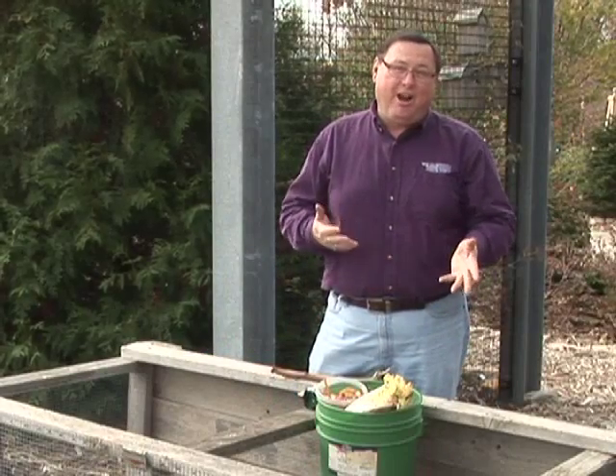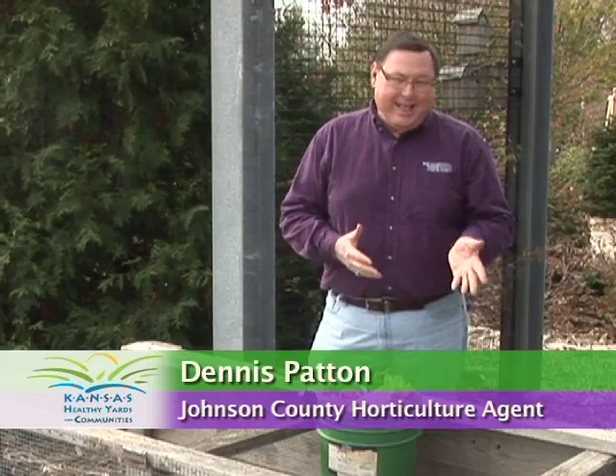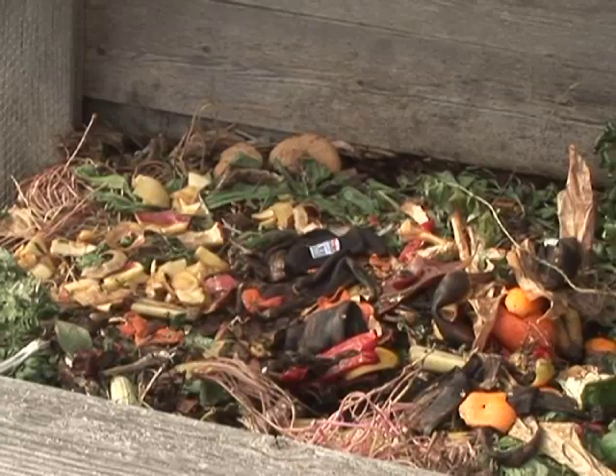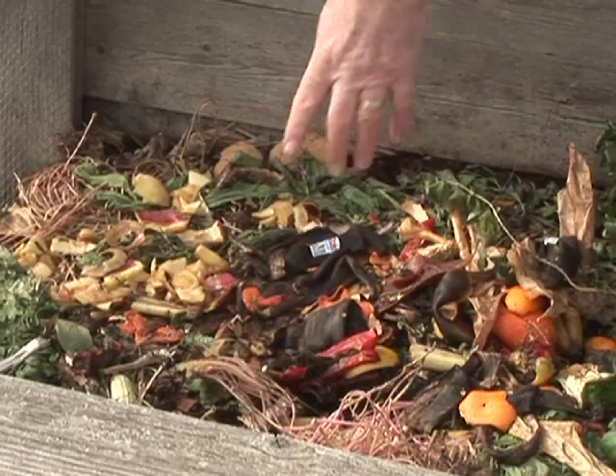Composting is a great way to turn your yard and garden debris into what we often call black gold — that is the finished product, compost, that can be used in our lawns and our gardens. When building a compost pile, the number one and most important question is: what do we put into the compost pile?